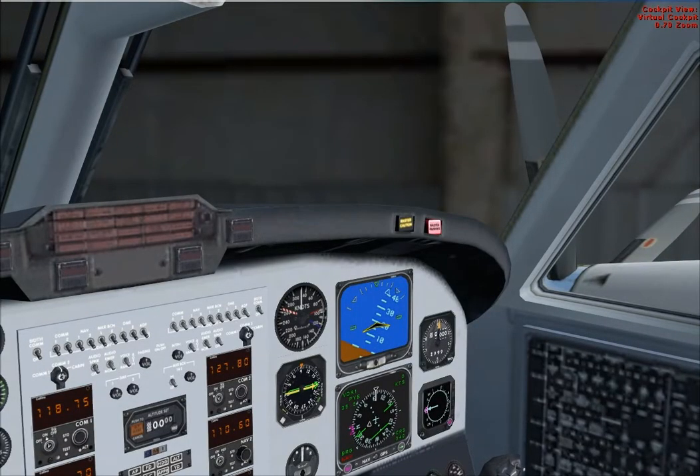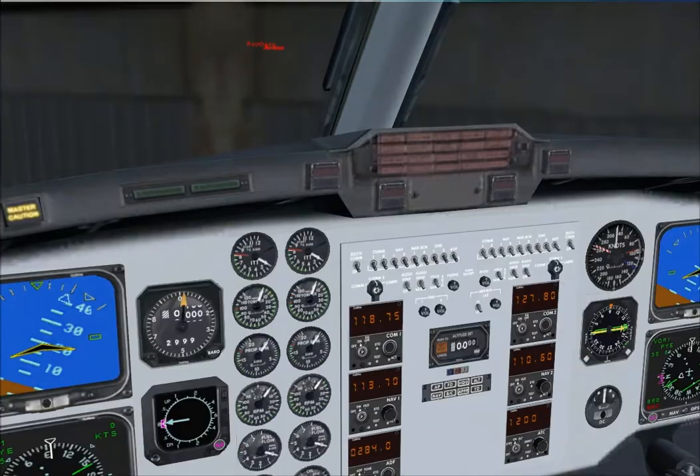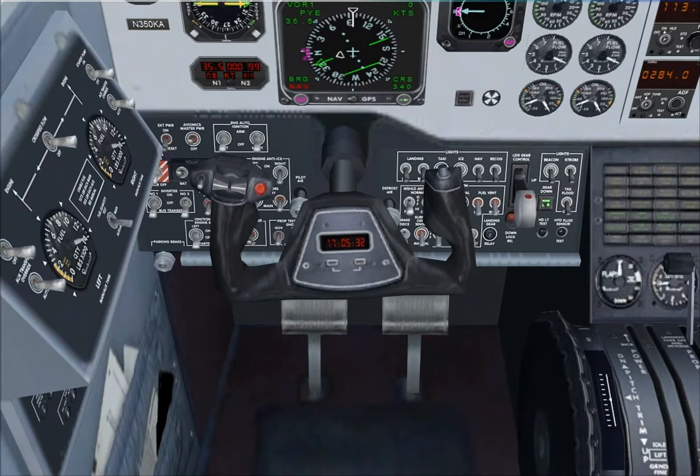Okay Romario, how do you copy? Roger, just stand by, let me get myself set up and we'll talk about the brief. Just confirm you've completed checks up to the pre-start stage. We've got a full tank of fuel, both tanks.